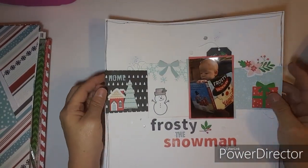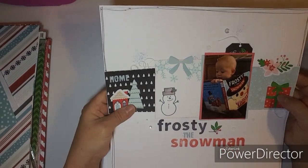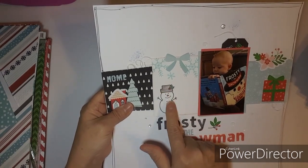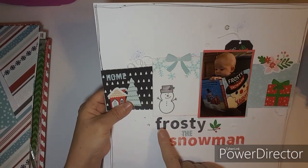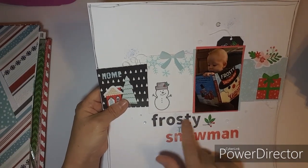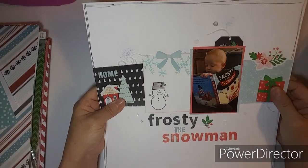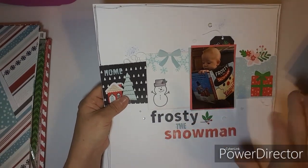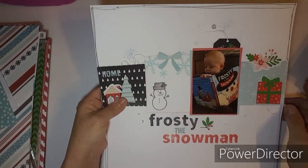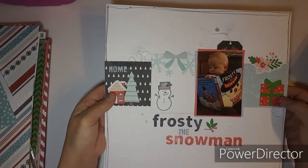Here's another layout using Holly Jolly. I created my own card and used the Christmas stamps — the font alpha and 'Frosty the Snowman.' The stamping's not the best but I'll get better at it. There's a little tag, and he is looking at a Frosty the Snowman book.